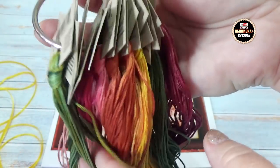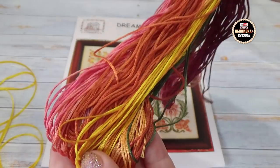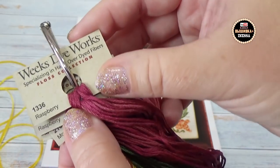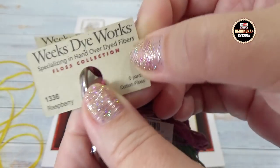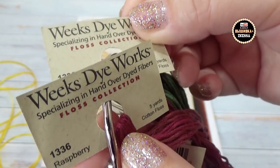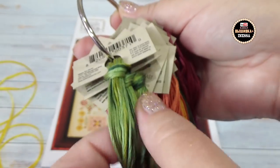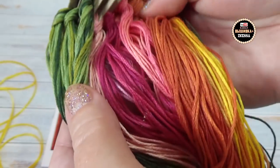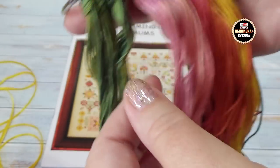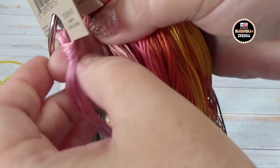Другие процессы я вышивать не буду, потому что у меня собачка и две кошечки, и ремонт в доме. Если я долго буду затягивать этот процесс, то мне его стирать нужно будет однозначно. Вот такие вот ниточки, девочки. Не буду я коверкать английский язык — смотрите сами, что здесь в работе написано. Номера тоже показывать нежелательно, потому что это как бы ключ к схеме. То есть здесь все ниточки такие. Можно заменить на меланжевые нитки от Гаммы, но мне же хочется посмотреть в оригинале.